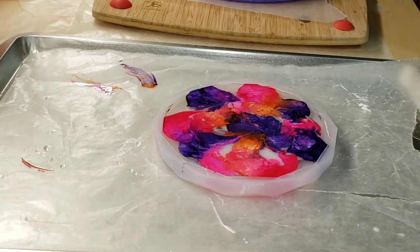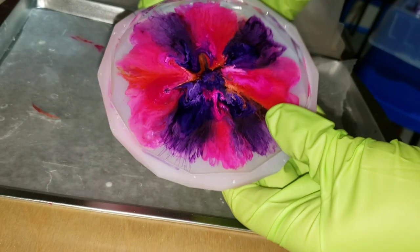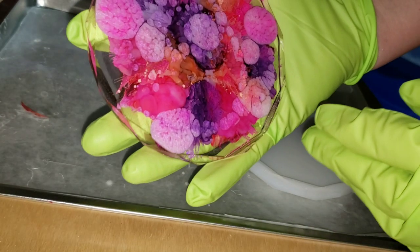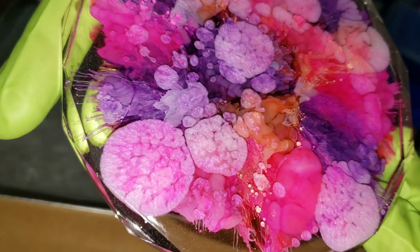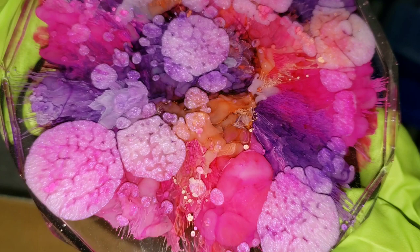I'm going to cover it up, let it dry for 24 hours, and then we'll be ready to demold it. So here we are 24 hours later — we're going to pop it out of the mold. I was super excited to demold this and see how it turned out. I saw T and Art do this on her channel — she used an iridescent, color-shifting pigment along with an opaque pigment in her petri dish and it turned out really cool, so I wanted to give it a try.